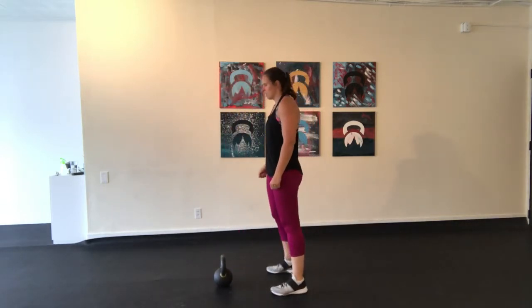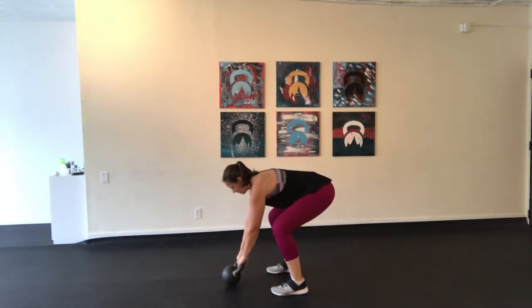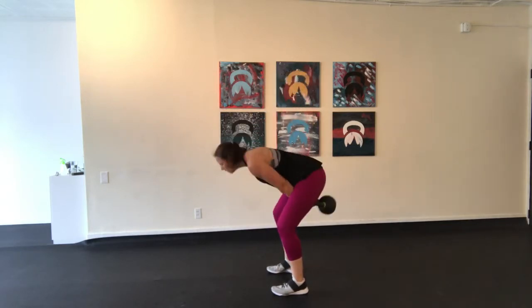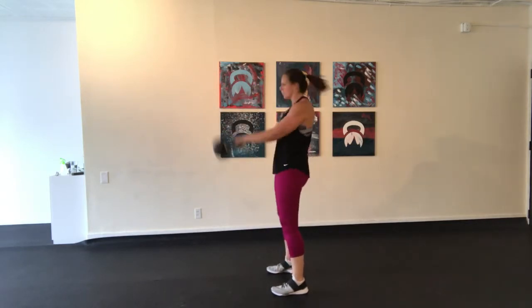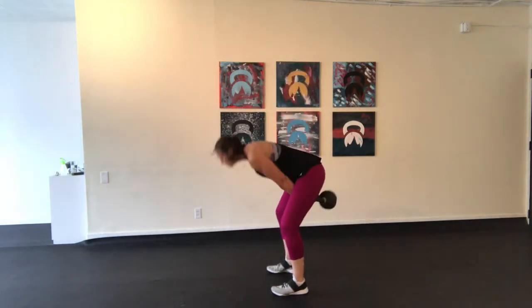From the side, you can see as I hinge my hips, I'm keeping my back in a nice straight line. I'm using my legs to do the work and using my hands to just control the weight as it floats up. The kettlebell drops, I hinge, I drive my hips to jump that weight up, nice and easy under control.